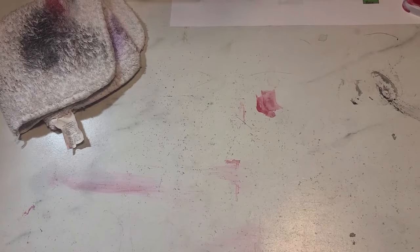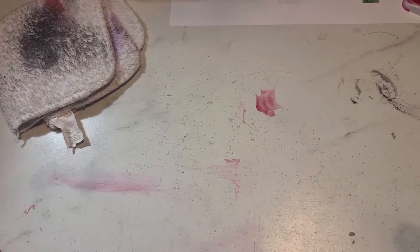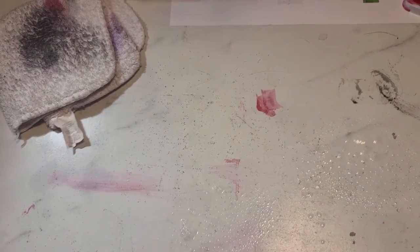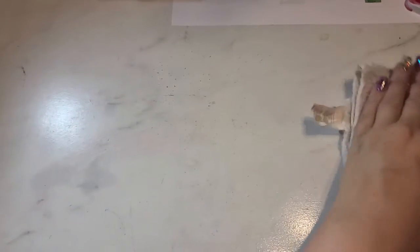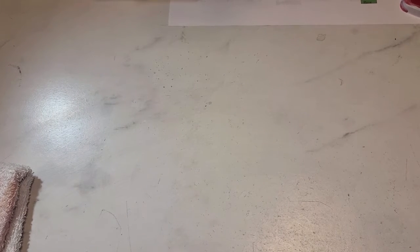Our last step, after your table is all cleaned up and before we start putting things back on our table, is to make sure it's sanitized. Whoever's job it is to sanitize is going to come sanitize your table — they'll spray it just a little bit, and you're going to take your table towel and try to get it as clean as you can. It is okay if it's not completely perfect. If it's still got some smudges because you guys had a lot of paint on the table, that's okay. Your goal is just to try and get it as clean as you can and sanitize.